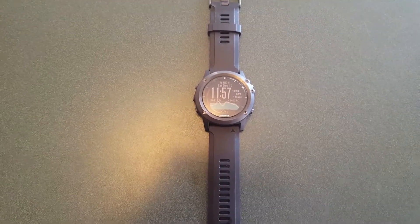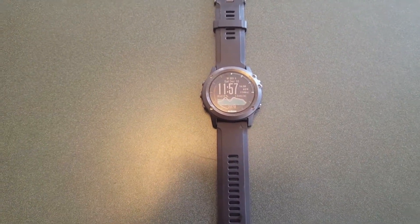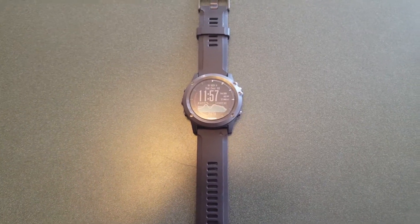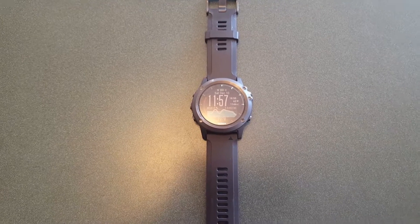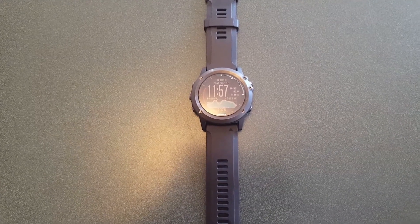Good morning YouTube. I just wanted to post another quick feature video on the Garmin Fenix 3 HR. Specifically this morning I wanted to talk about the VO2 max feature on this watch.